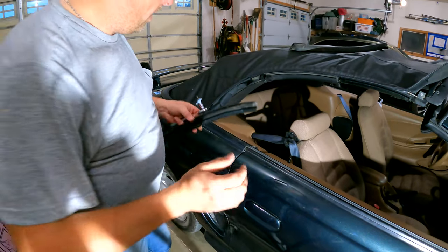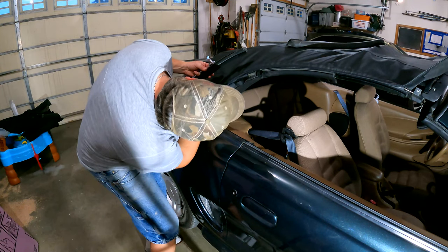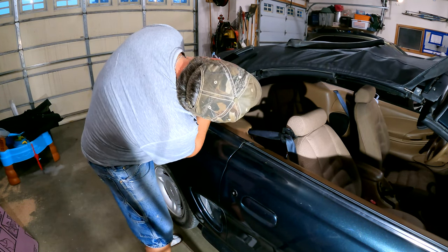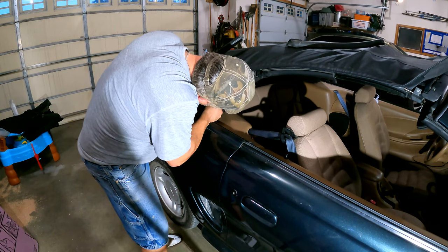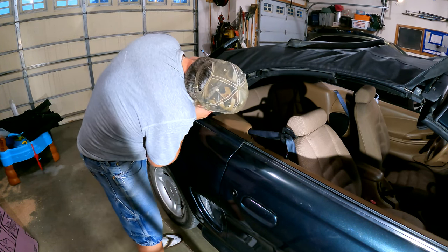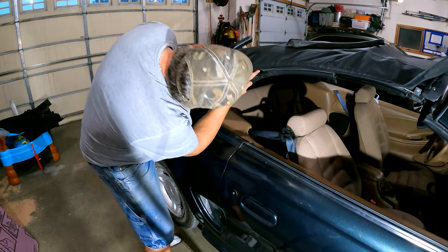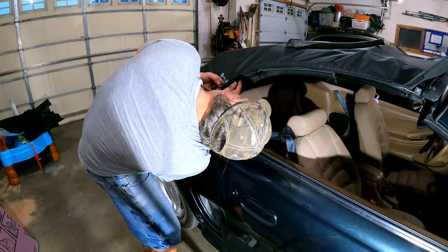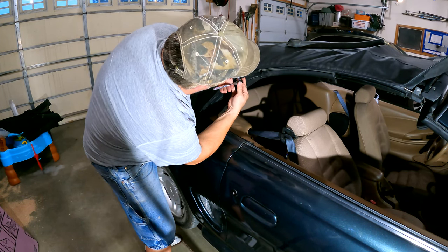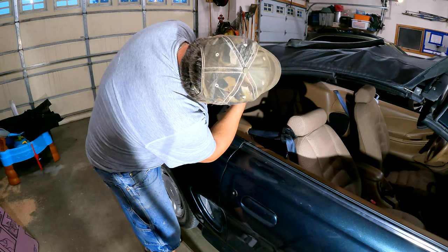I'm going to move the camera a bit out of the way of my big head. I've got a hole up here, a hole here, and a hole down here. I'm going to get the top one in first since it's not actually making contact with any of this roof trim. Make sure my holes are sort of where they should be. This is one of those deals where you start them and get them going, but you don't crank it down yet because you've got two more to put in.